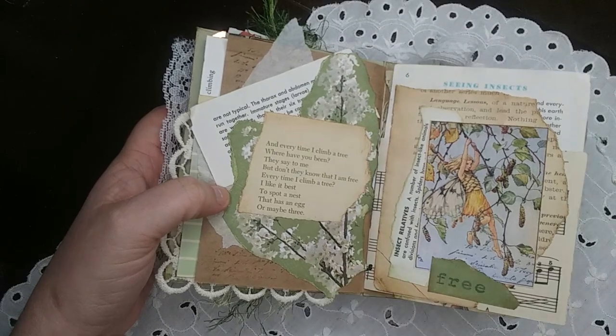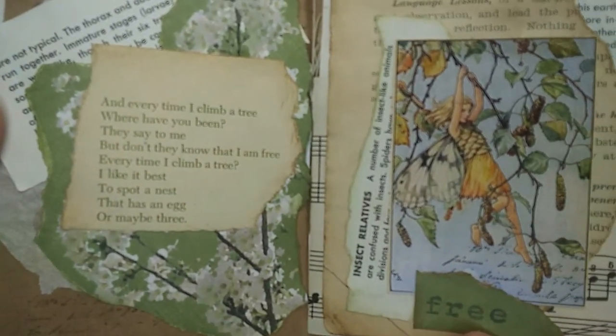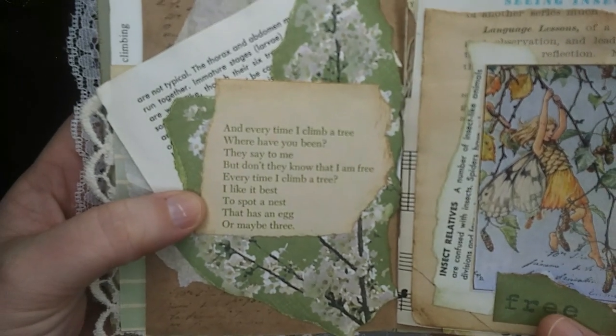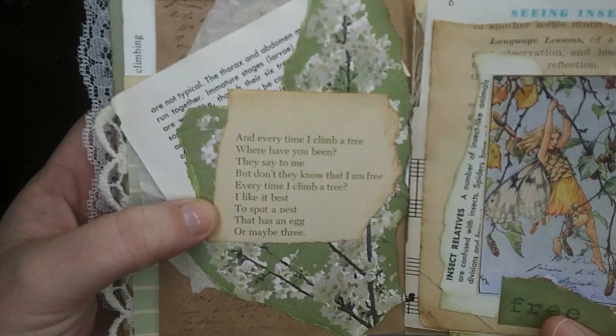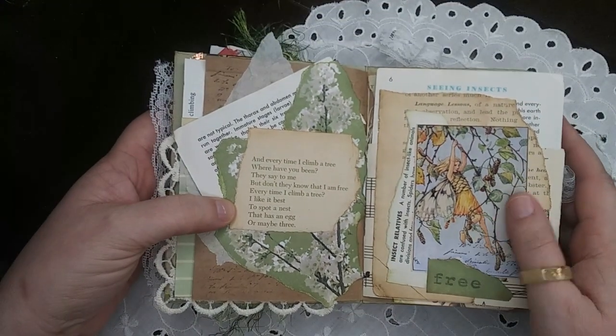Day twenty-six was wordy — another poem and some snippets from the bug book. It says, 'And every time I climb a tree, where have you been? They say to me. But don't they know that I am free every time I climb a tree?' And I had a little fairy picture that went with it.